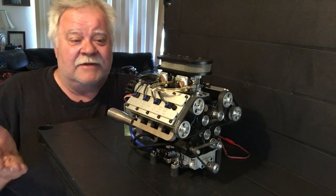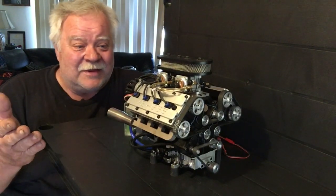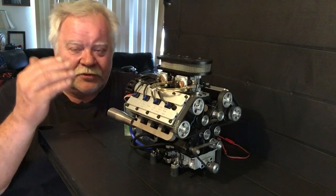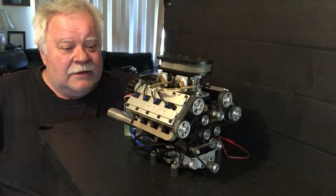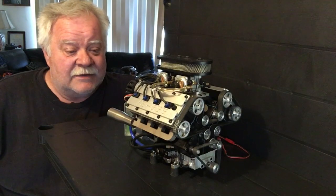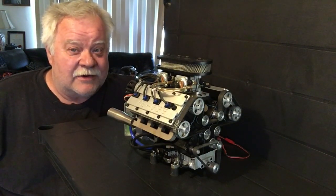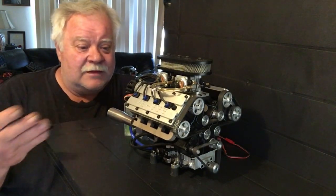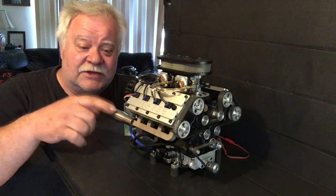There is nothing on this engine that I do not like. Everything has been thought through three times before it was made. It's a work of art. I fell in love with it as soon as it fired up. Once I tore it down and looked at it, it's serviceable — it's just a no-brainer, a win-win with this engine.